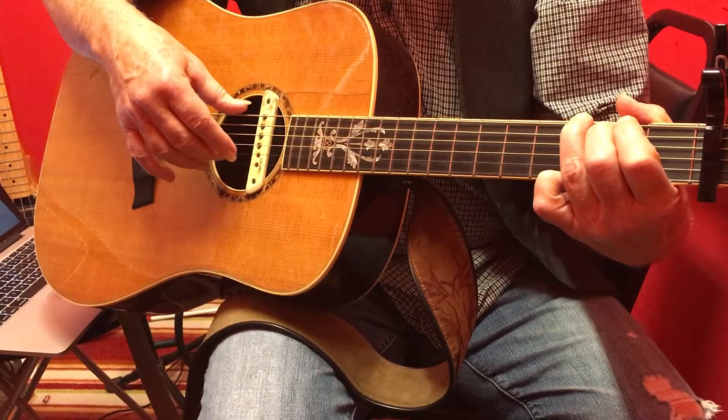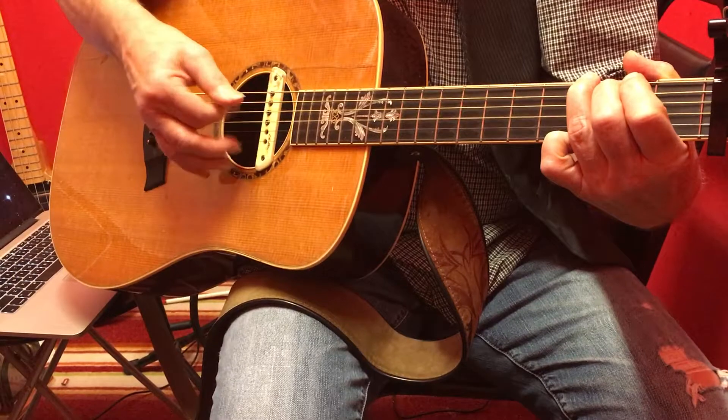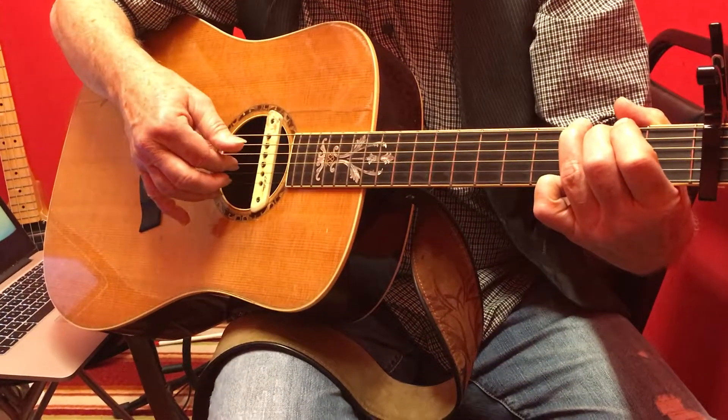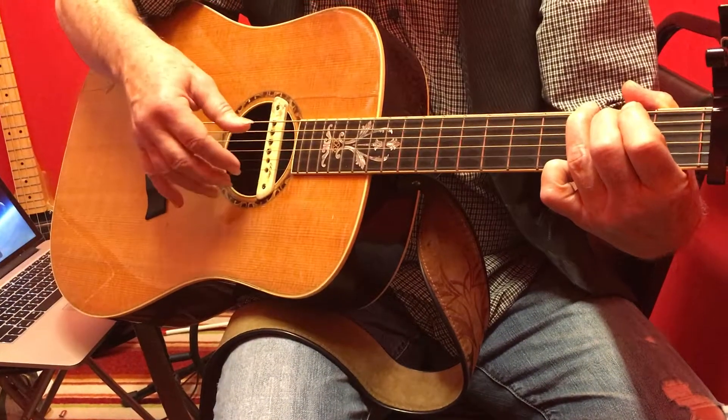The second half is six, two, four, three. Six, two, four, three. First half is this.